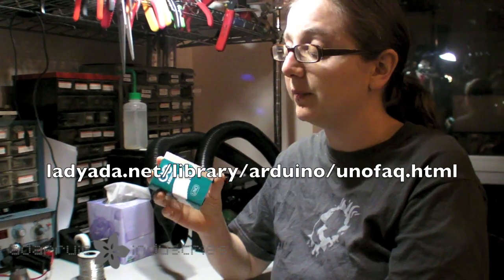So definitely check out the Uno, check out our FAQ where we answer a lot of questions, and pick up a starter pack.